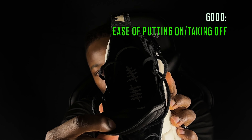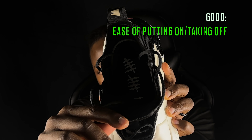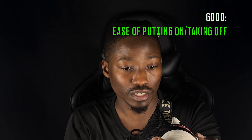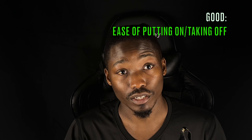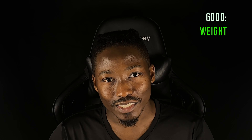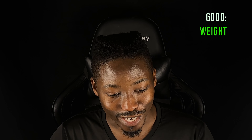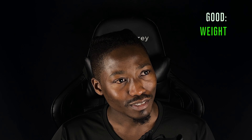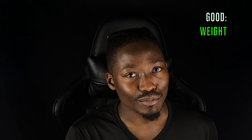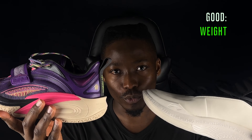The fifth good thing is how easy it is to put on and take off. Once you get past the first two lace holes, you can just pull up the tongue - and this is the widest tongue I've ever seen - giving you a huge amount of space to slide your foot in and out. That really matters to me; I just want to be able to wear the shoes, play, and take them off easily.